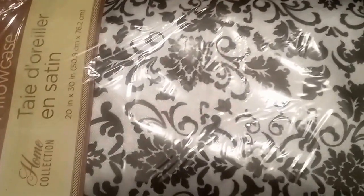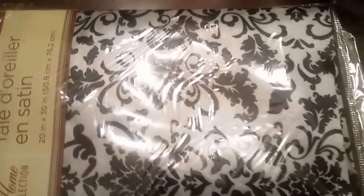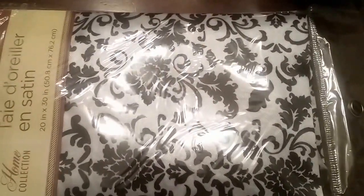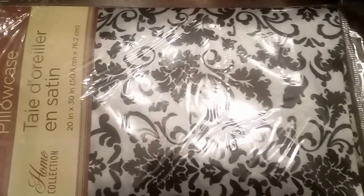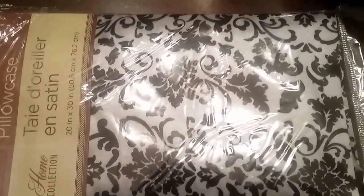I also purchased this satin pillowcase that has a damask print on it. I'm not going to use it as a pillowcase — I'm going to use it for a DIY project for my Halloween tablescape, so stay tuned for that.